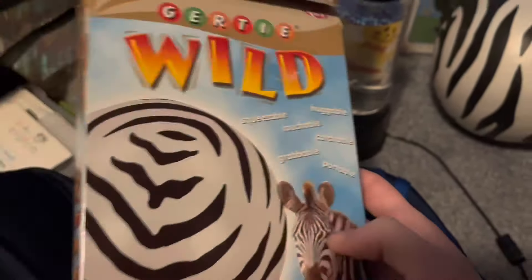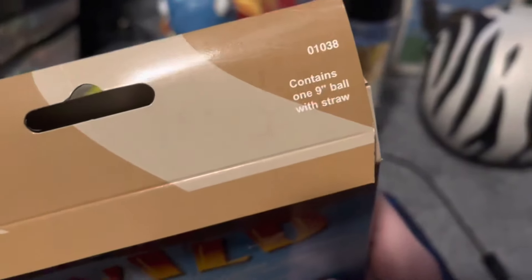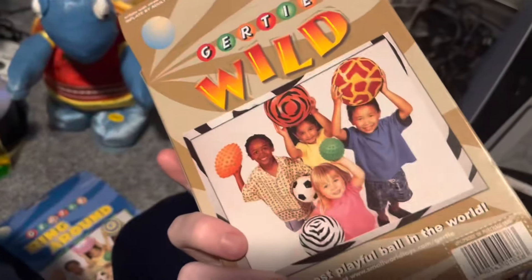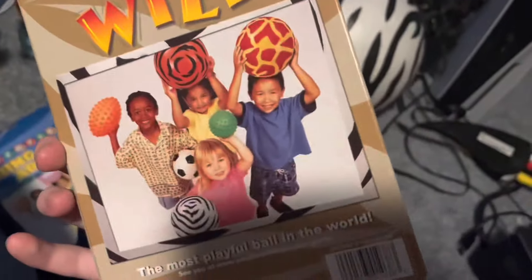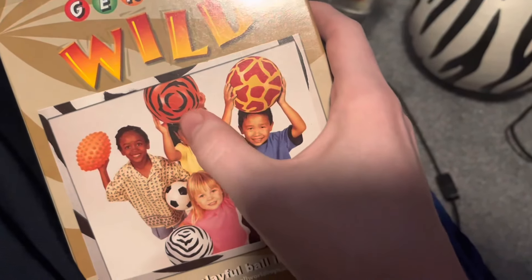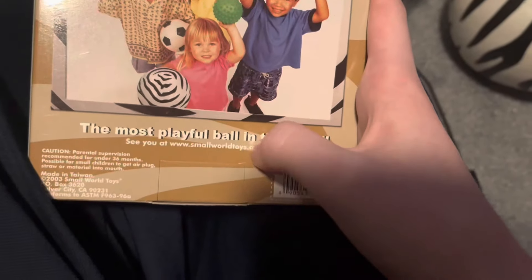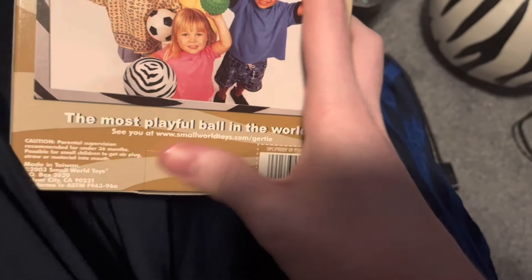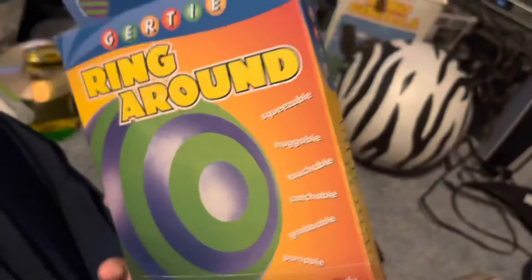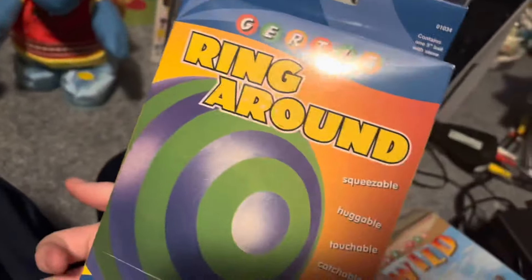Gertie Wild. I don't know why I'm reviewing the box, but there's the actual ball. It contains one nine-balled straw, so I had to blow it up with a straw — that was very fun. Here's the other ball from Being Noah; it looks a little bigger, maybe because I'm looking at it the wrong way. I definitely had this one when I was younger. That's pretty cool. 2003.